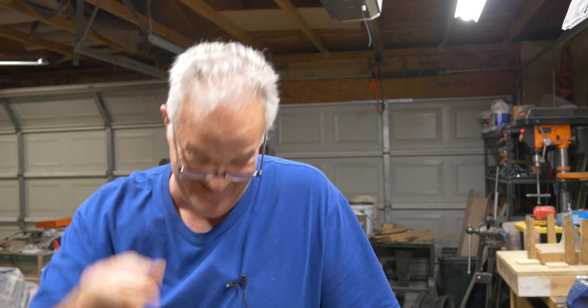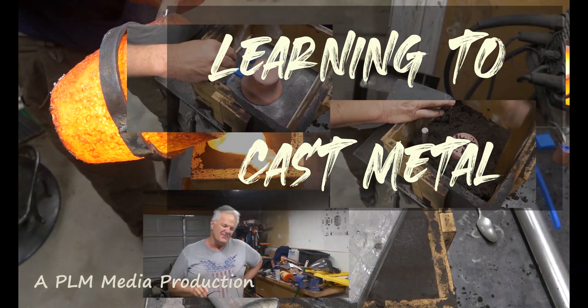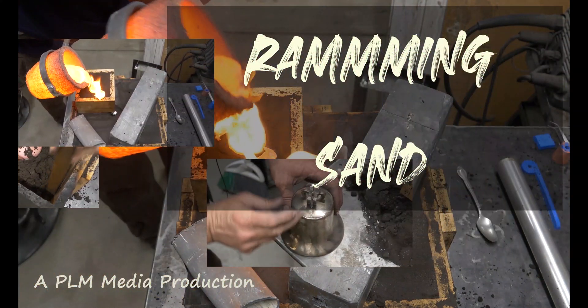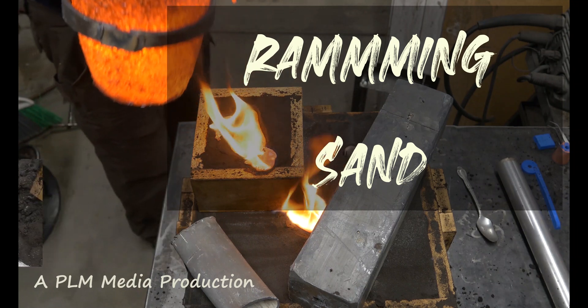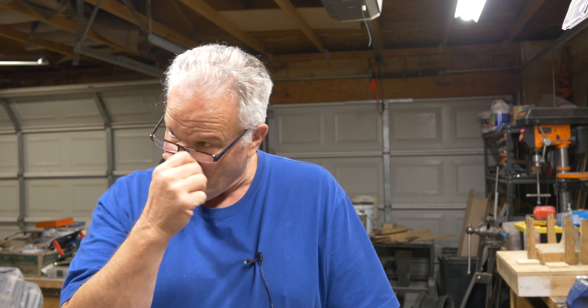I got a minute 45 seconds to get an intro done and a conclusion — we're gonna make it. Well, that was my goal: 10 minutes or less for these things. I ain't gonna make it on this one because I got too much to say at the beginning. We're gonna try.